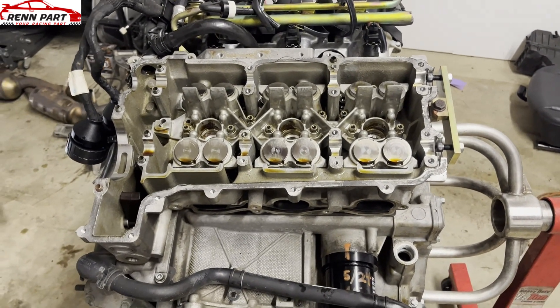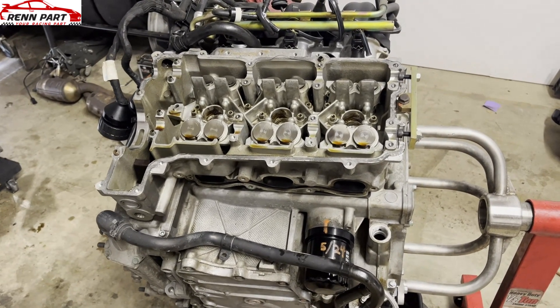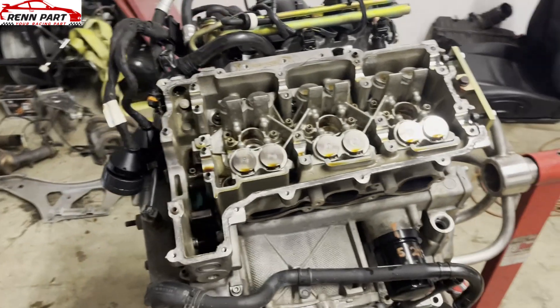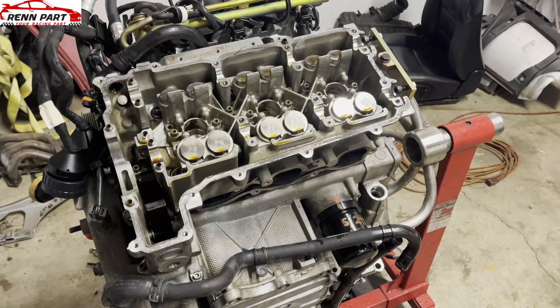Even if you were to try to do this on just bank 2, in my opinion you're going to have to do the other bank at some point. So why make it hard on yourself — just drop the motor, do these, and take care of it.